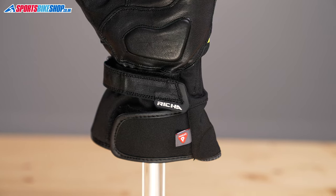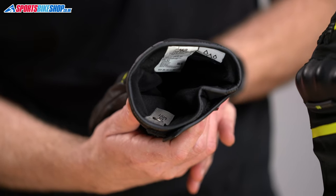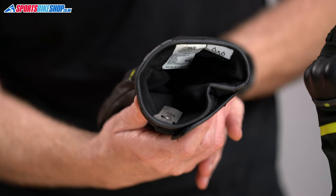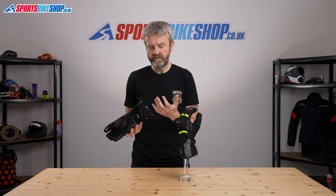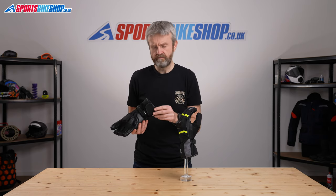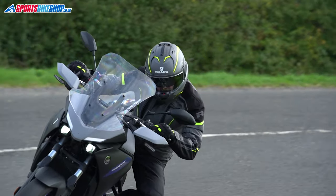Moving to the inside, the waterproofing comes from Reesha's own Aquashell LTZ membrane. It's waterproof and breathable, but really the key ingredient in these gloves is the thermal lining which is Primaloft. It's quite a premium warmth liner that's really effective in these gloves in the time I spent with them — you can tell that these are nice warm gloves.